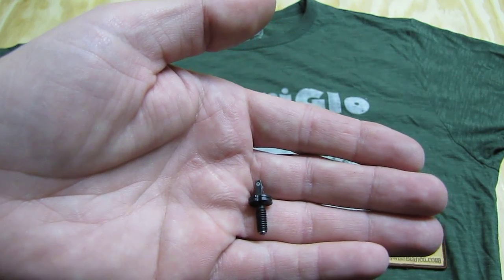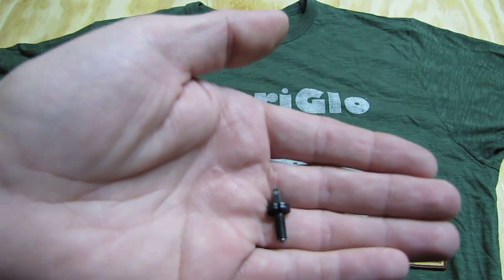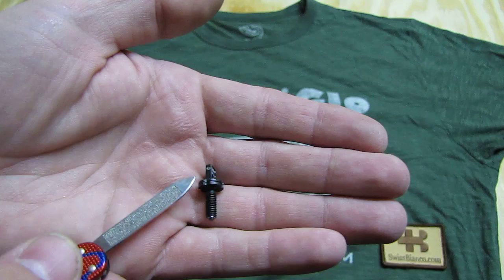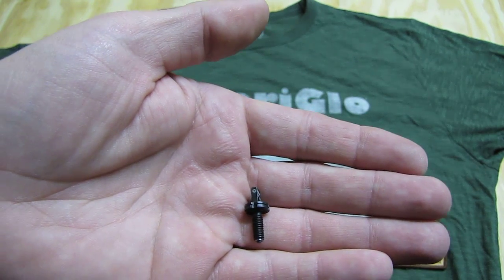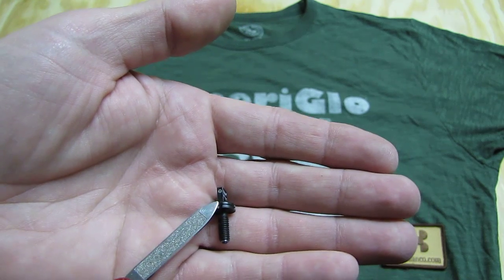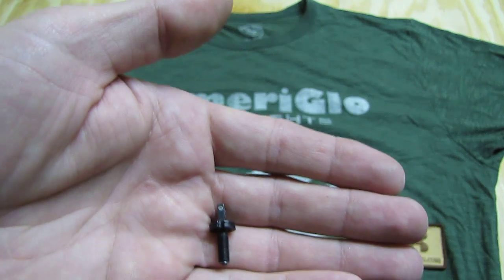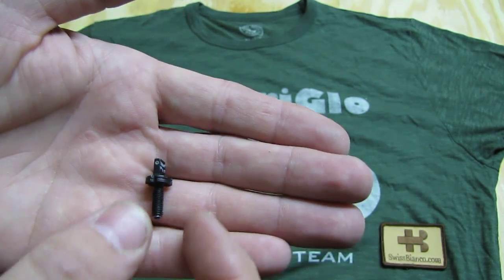As you aim through it, the three dots — the first from the front sight and the two from the rear sight — will appear pretty much the same size, because the front sight is further away and the rear sight is closer to your eye. So that works perfectly.